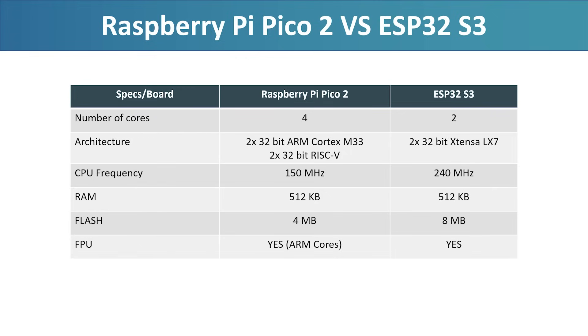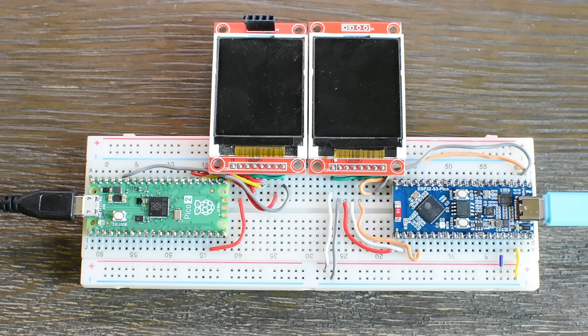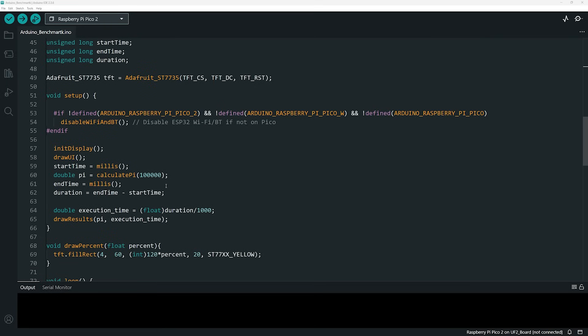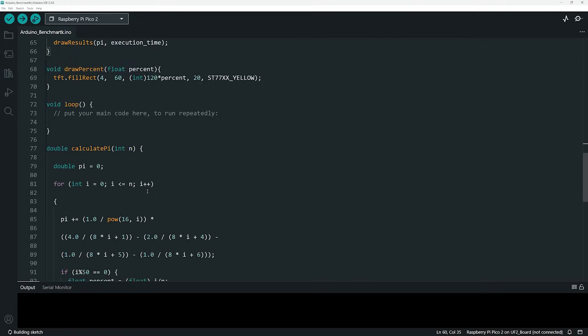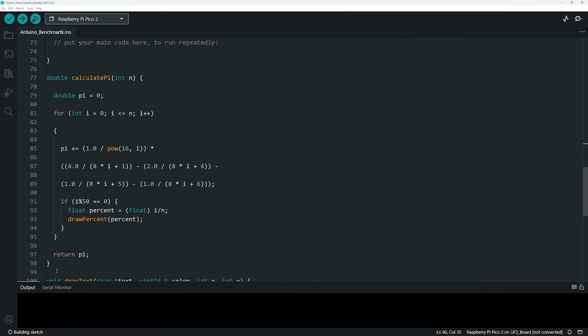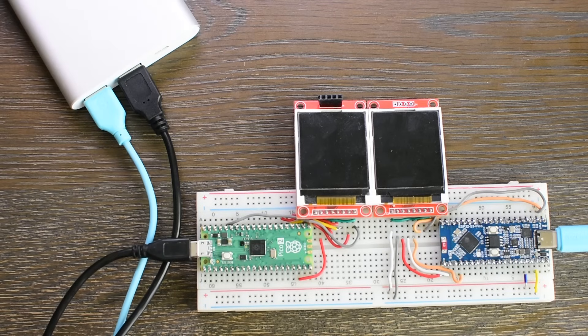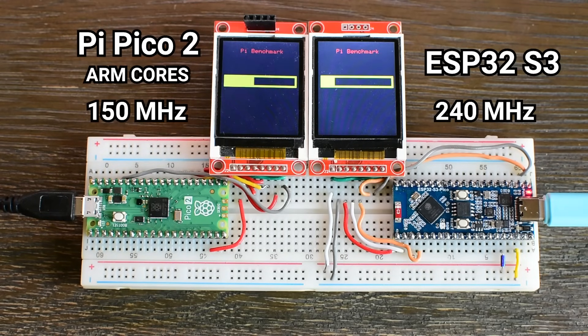Based on clock speed alone, you might expect the ESP32-S3 to easily outperform the Pico 2. But as we have seen before, clock speed doesn't tell the whole story — different architectures handle the same code in different ways, and that's exactly what this test is designed to reveal. To make this a fair and meaningful comparison, I prepared an identical setup for both boards. Each one runs the exact same Arduino sketch to calculate the value of Pi using 100,000 iterations of a simple approximation algorithm. The code is written to run on a single core only, to better reflect how most makers actually use their boards, since few Arduino projects take advantage of multi-core programming. The result of each calculation is shown on a 1.8-inch SPI color TFT screen, and both boards are powered at the same time from the same USB power bank.